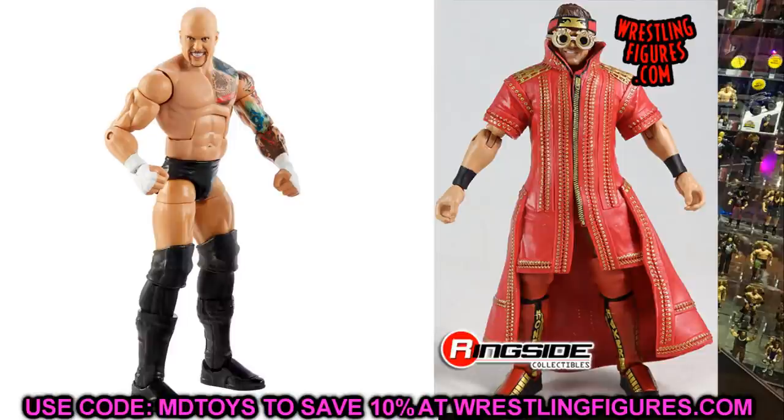It may end up being too short once we switch the legs, but that's a risk I'm willing to take. He's supposed to be 6'4", so hopefully that fixes the problem. Regardless, I think this figure looks really good outside of that — the entrance coat, the head sculpt, all of that. I'm not a big Karrion Kross guy, but we definitely need to fix this figure up on Action Figure Surgery.